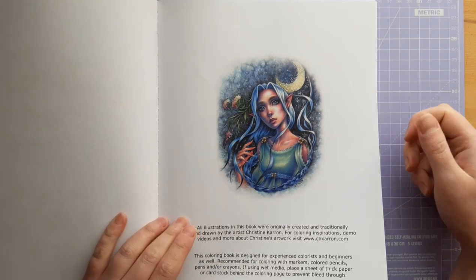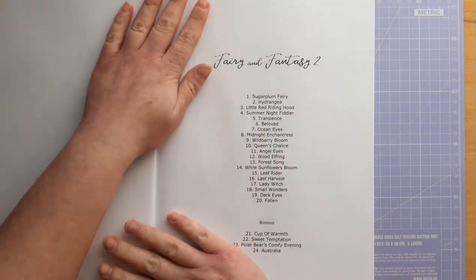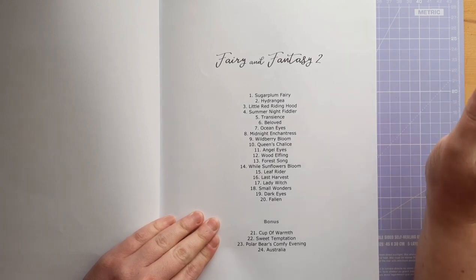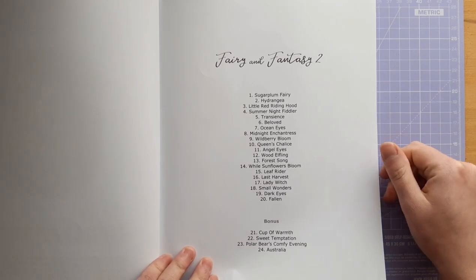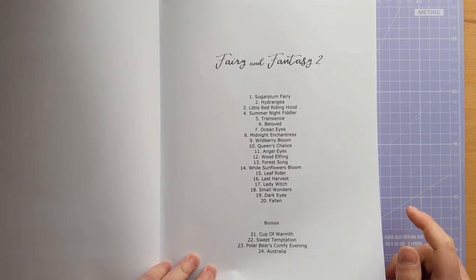There's a little bit here about where to find more about her, and here are the names of all the pages. I have seen these pages before, so I think some of them, if not all of them, are available as PDFs on her Etsy page. There are 20 main images and four bonus images.